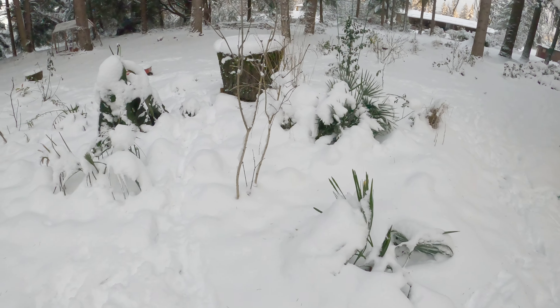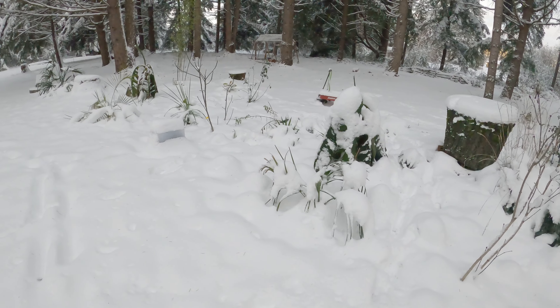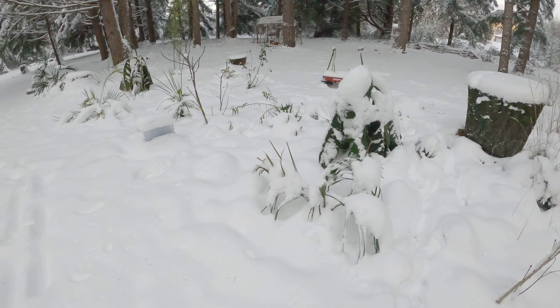December 27th. 20.8 degrees was the lowest temperature we had last night.